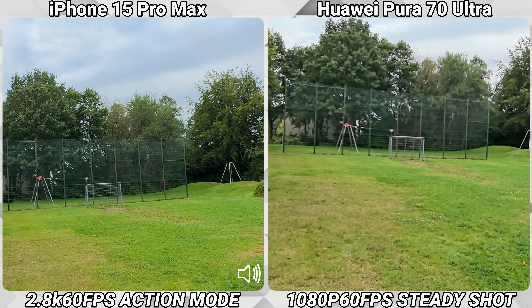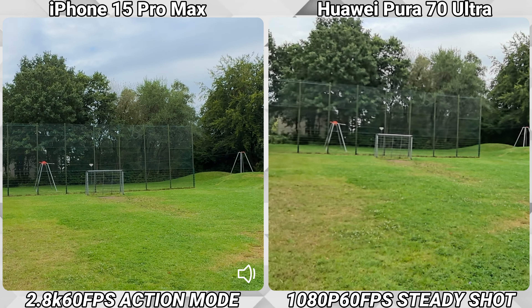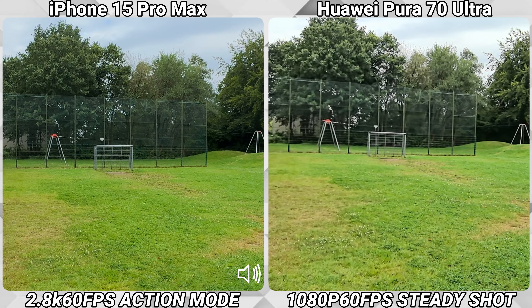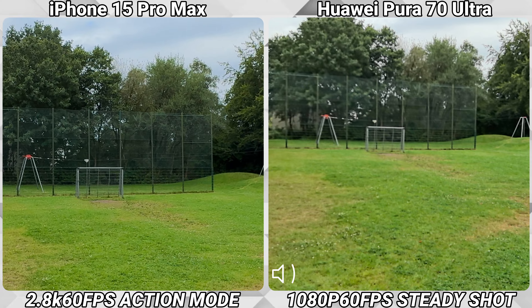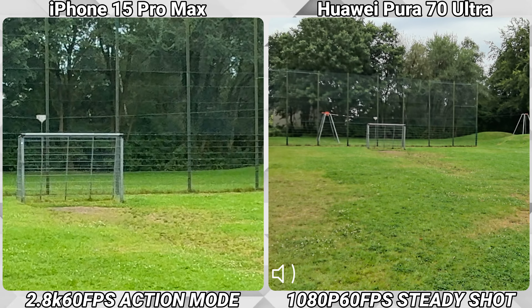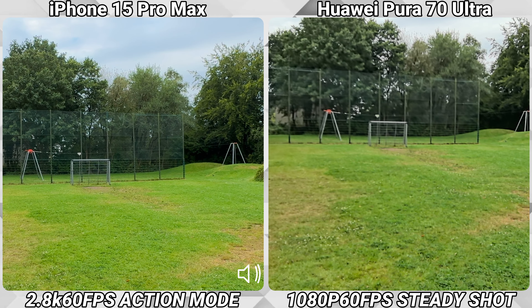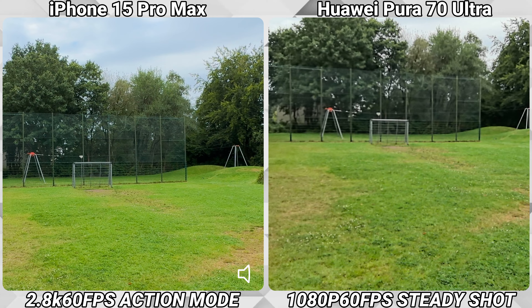Now I activated the steady shot and action mode on both phones. The Huawei in this mode is limited to 1080p, while the iPhone can shoot in up to 2.8K. On the Huawei we are also stuck on the ultra-wide, while the iPhone lets us choose — we can take 1x, go to 2x, and even go to 5x.